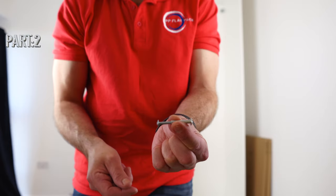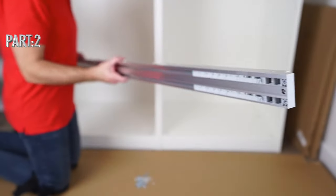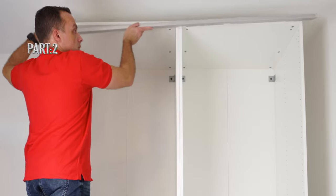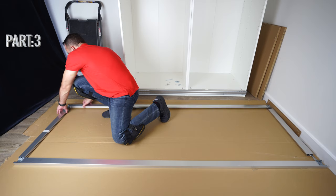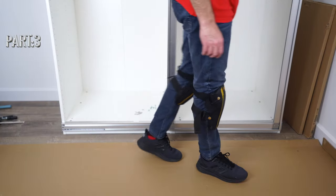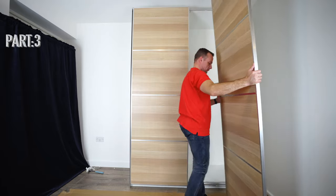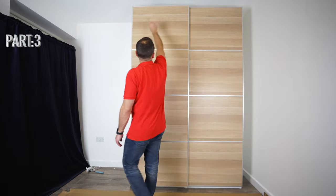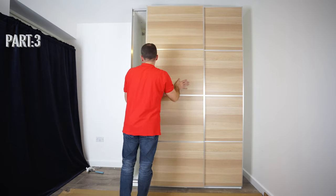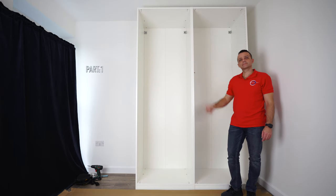In part 2 we're going to join the IKEA PAX wardrobe frames — there are some changes here as well — and we're going to put the bottom and the top rail. In part 3 we're going to assemble the new IKEA PAX sliding doors. I'm going to explain everything about the soft closing, about the panels for the sliding doors, how to take the doors off, how to put them back on, how to adjust the hinges if your doors are not lining up with the wardrobe frames, and all the details regarding the new IKEA PAX sliding doors. But let's do part 1 now.